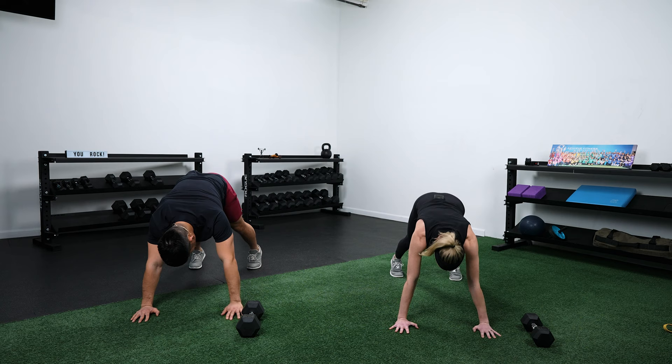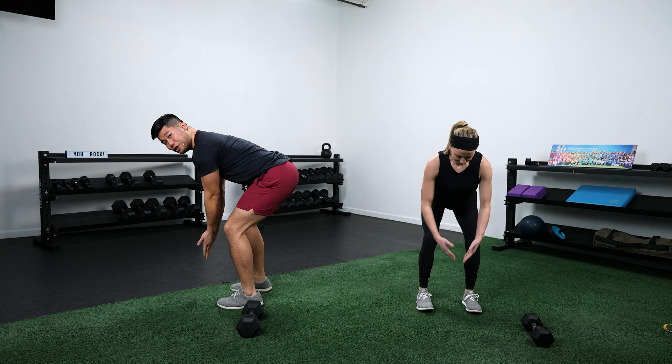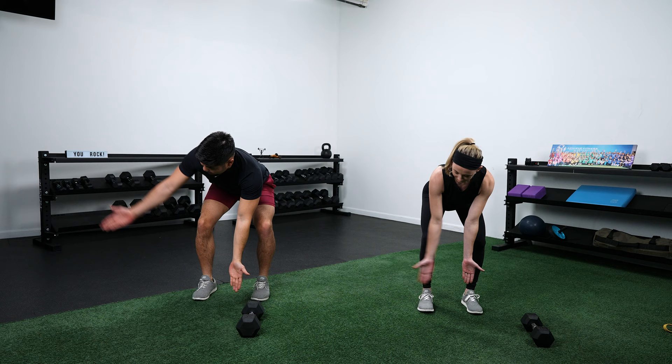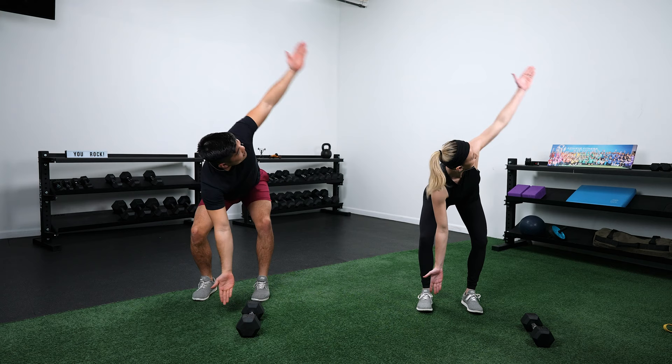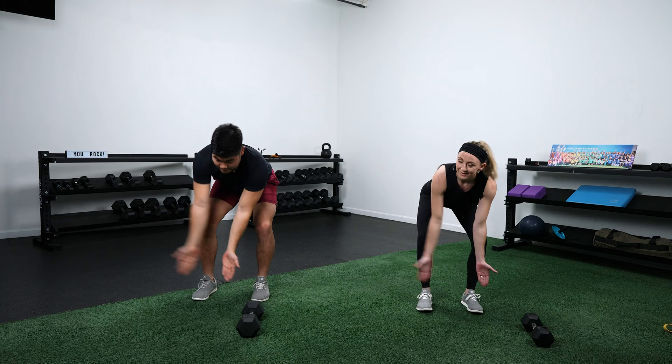Stand on up. Final warmup move — we're going to get into a bent over T-spine rotation. Hinge back with a flat back, palms facing down, and rotate one side all the way up then bring it back down. Rotate the other side up and bring it back down — about four on each side. This is a good way to loosen up the upper back. Lauren's going to lead the exercises and explanations, and Jason will go over the modifications in the second round.